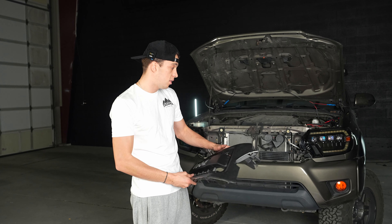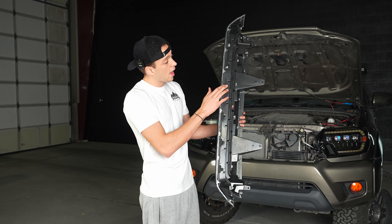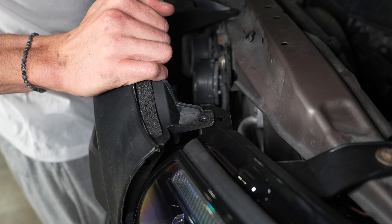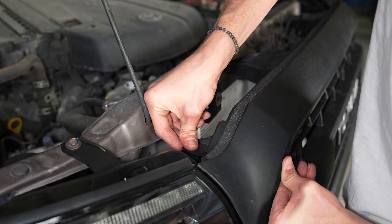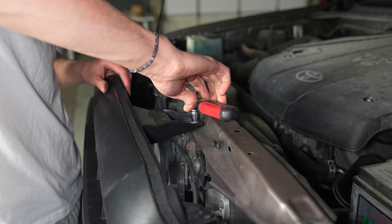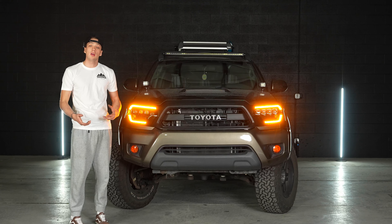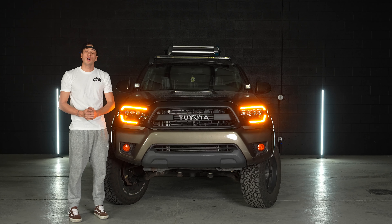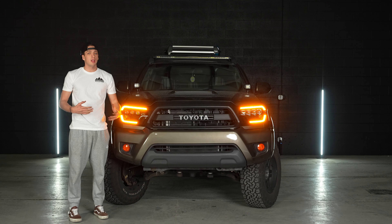After the headlights and lower trim pieces are back in, slide the grille back in by lining up the six tabs along the bottom, then clipping it up on top. Slide your clips back in and push down the little button to secure it in place. Just like that, the Alpharex lights are installed — a huge upgrade from the last ones. Thanks for watching — be sure to like and subscribe and let us know what kind of installs you'd like us to do.